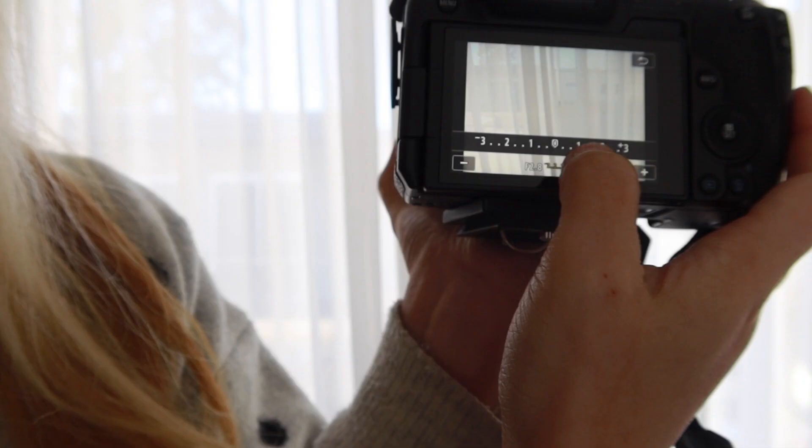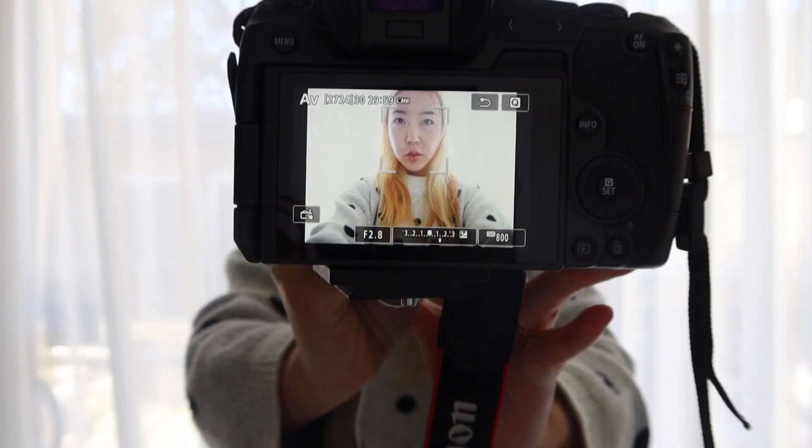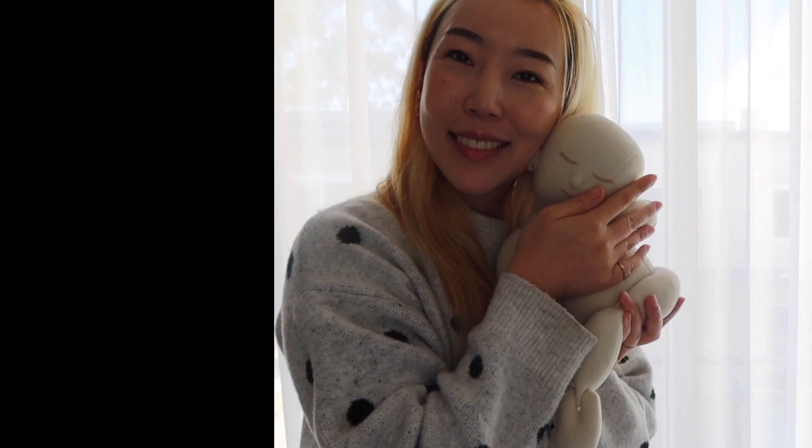So here are my camera settings. I'm on AV mode, ISO 800, f2.8, exposure meter at plus one and a third. Here is how I look — see the background is now completely overexposed.